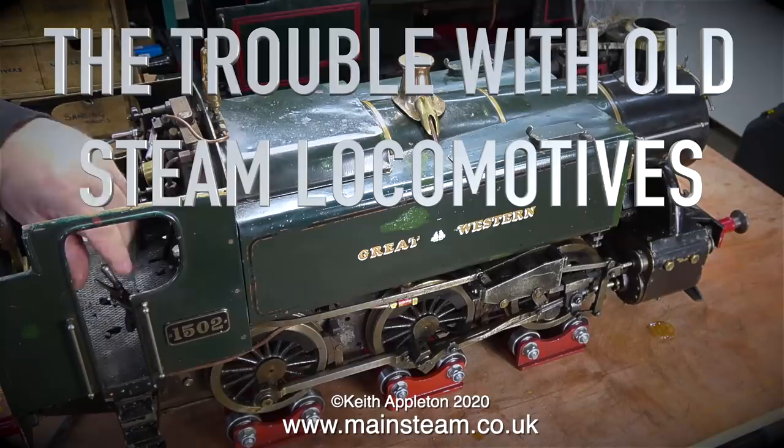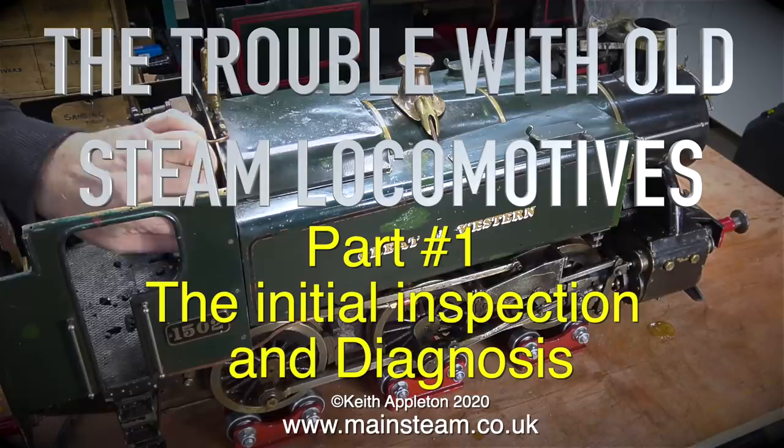The trouble with old steam locomotives, whether they be big ones or small ones like these — this is part one, the initial inspection and diagnosis.